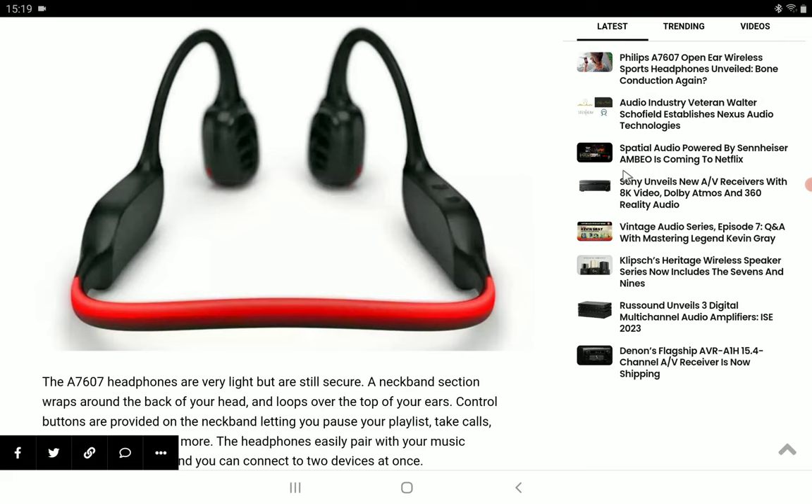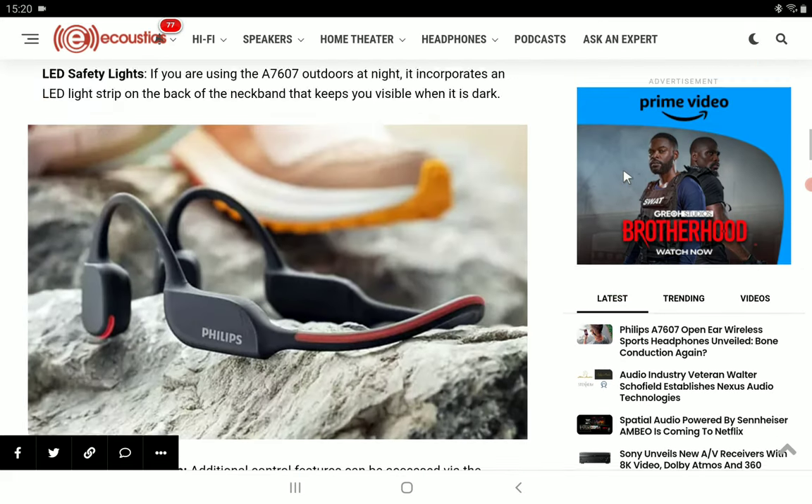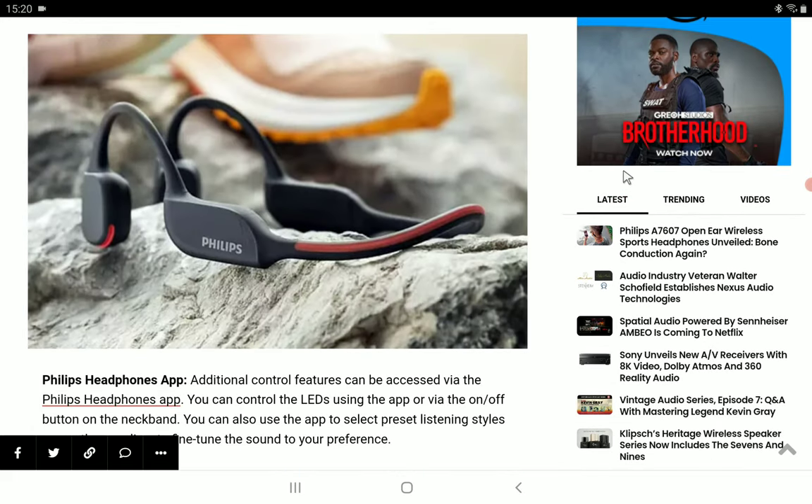It has a very decent design with a neck band section that wraps around the back of your head and loops over the top of your ears. According to the company, it has a comfortable design that should be pleasing for long-term wear.